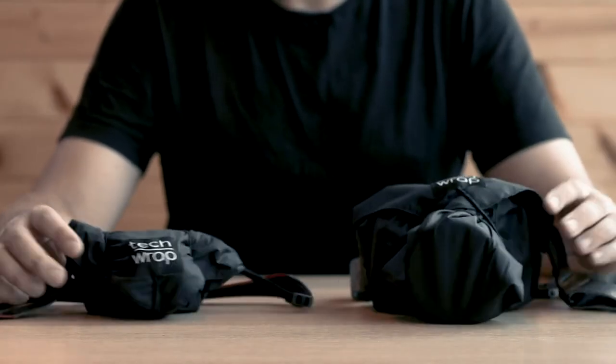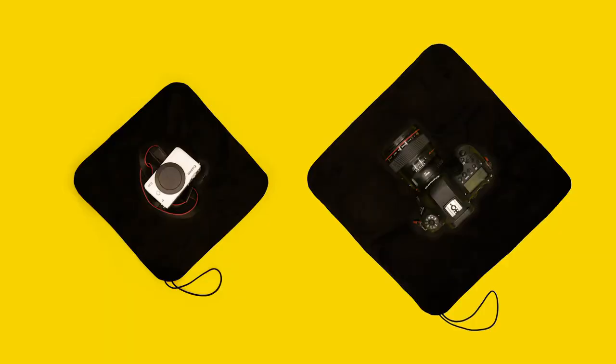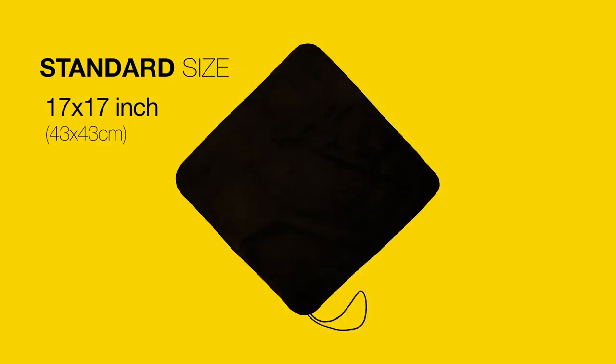The TEC-WRAP is super versatile and fits most items. It comes in two sizes. The standard size wraps around medium-sized items like DSLR, mirrorless cameras, lenses, drones, small gimbals, and even your iPad.